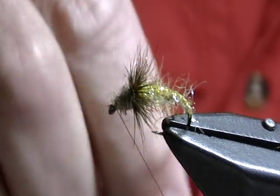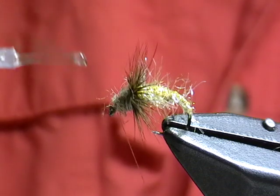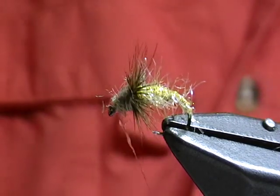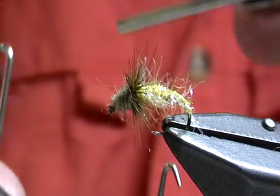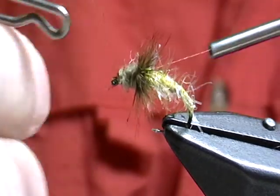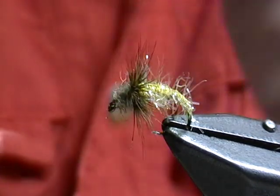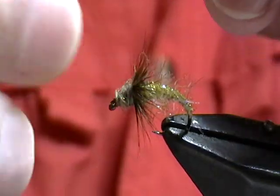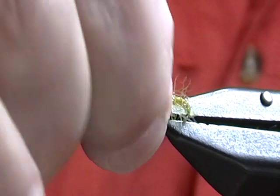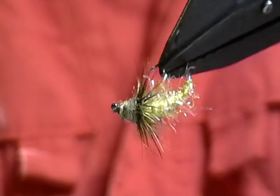What I prefer to do on any smaller fly is put the head cement directly onto the thread, so I don't have to worry about getting head cement into the eye of the fly. Then I can whip finish, and the head cement will go exactly where I want it with no muss, no fuss. And we have a simple Straggle Caddis. If you want the legs to sit back or down further, you can manipulate them with your fingers so that more of them are down and towards the rear — and you have a very nice, simple, very effective little caddis.